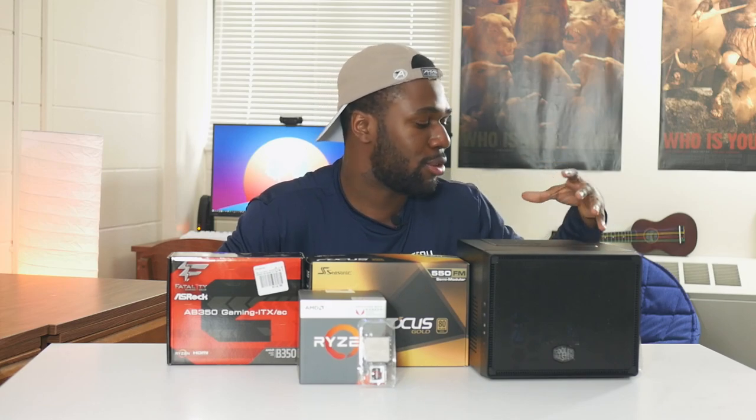The motherboard does have RGB support — but similar to the RAM story, this case doesn't really have any windows, so the RGB is kind of ineffective again. The power supply we will use for this build is the Seasonic Focus Gold. It's a semi-modular, 80-plus gold-certified power supply with 550 watts. Shout-out to Seasonic for sending this out. This is a fantastic power supply — it's way more than we need, but it also gives me the ability to upgrade without having to worry. Pretty much any single GPU setup will run just fine on this, and being semi-modular means I can cable manage a lot better.